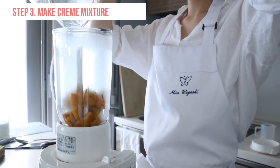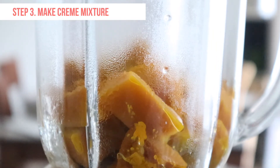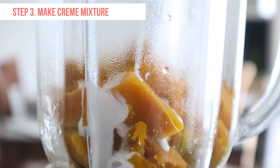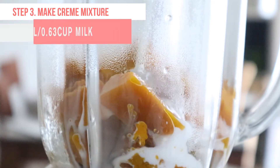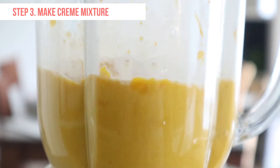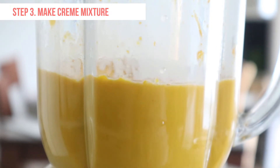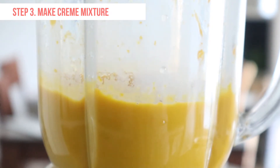Transfer the squash to a blender or food processor. If you don't have a blender, mash the squash with a masher. Add half of the milk and blend until the squash is completely processed. If you add all of the milk at one time, there may be some unprocessed squash left.